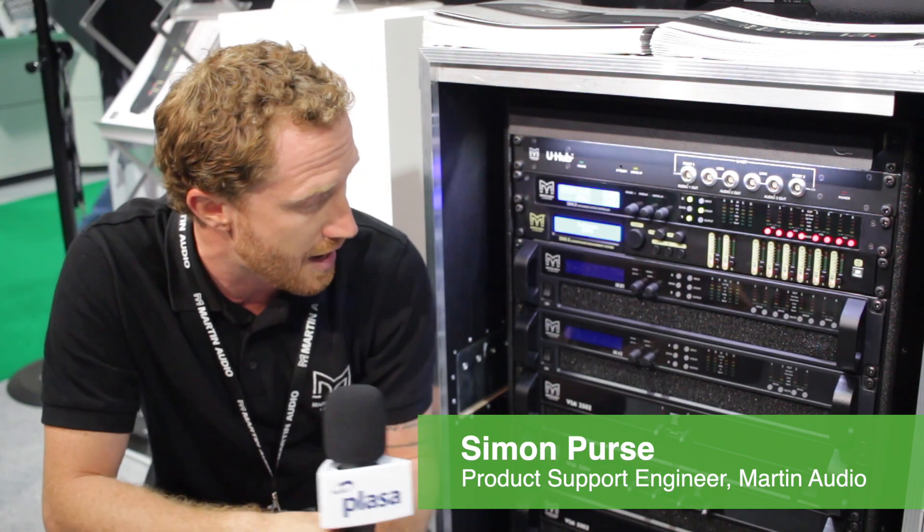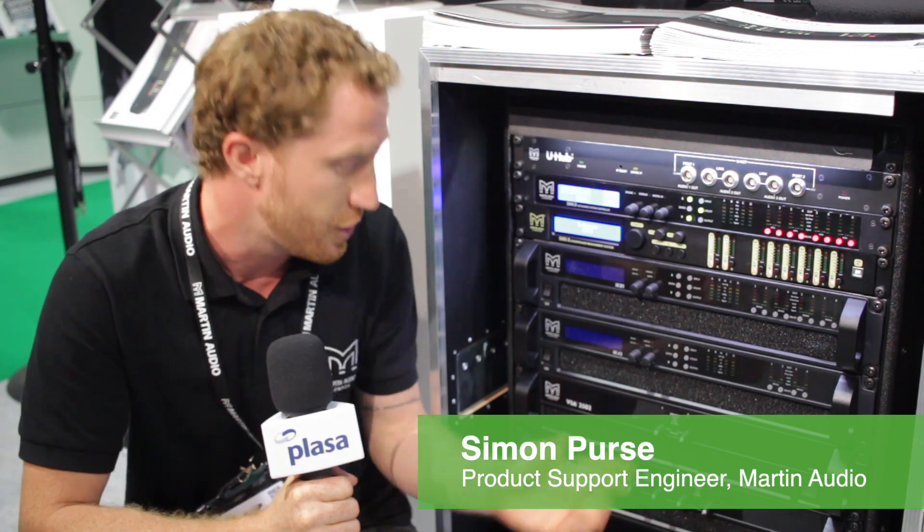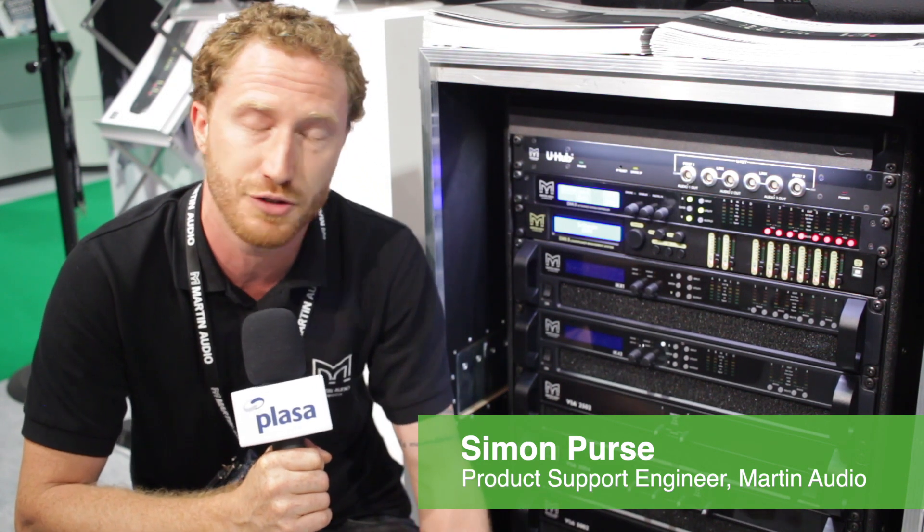Today is the first time we're showing our new VIA amplifier range at Leeds Plus Focus. We've got four new models — two two-channel, two four-channel — ranging from 250 watts at 8 ohms all the way up to 1600 watts at 8 ohms, and of course you can bridge them if you need to.